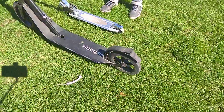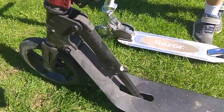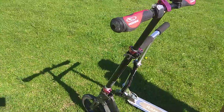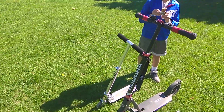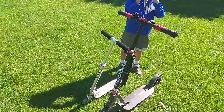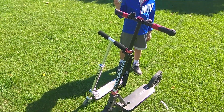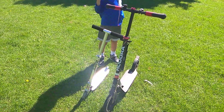Here is the brake. This is the folding mechanism. The main reason I bought this scooter in particular is that it can carry people up to 265 pounds. So it's very sturdy.